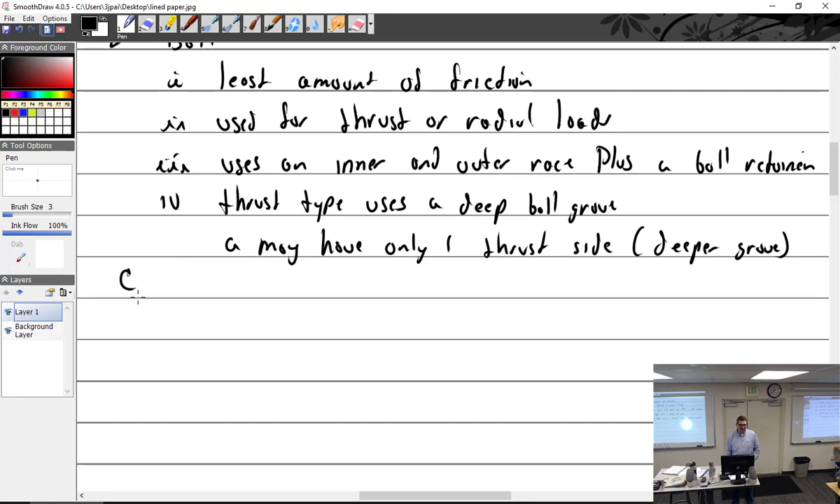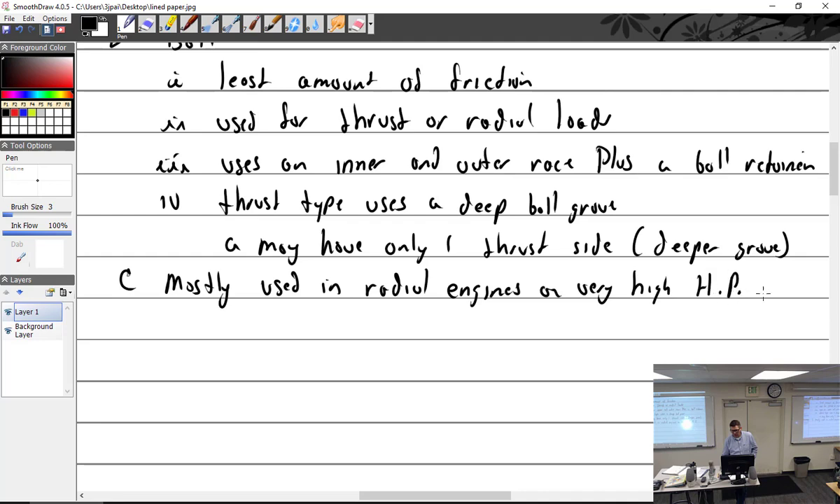Where are we going to see anti-friction bearings? They're big and heavy, and are mostly used in radial engines or very high horsepower engines. I'm not aware of any opposed aircraft engine that uses them for main or rod bearings. It's not uncommon to see ball-type bearings in magnetos; some accessory drive components may have them, but not on the crankshaft or camshaft.